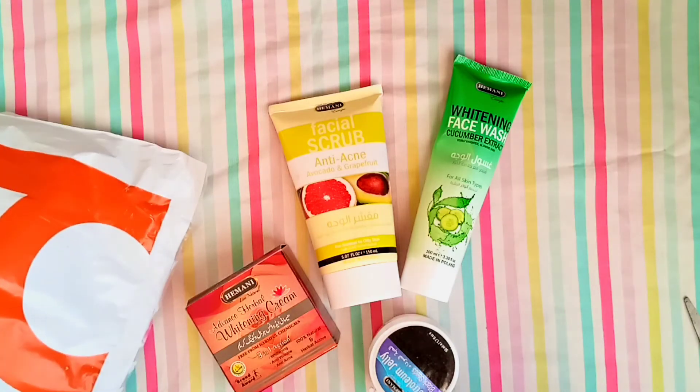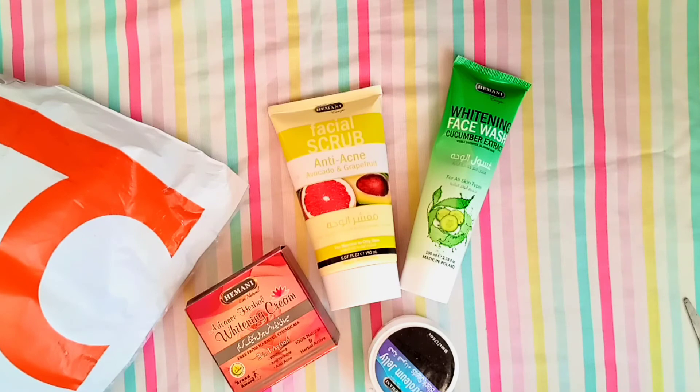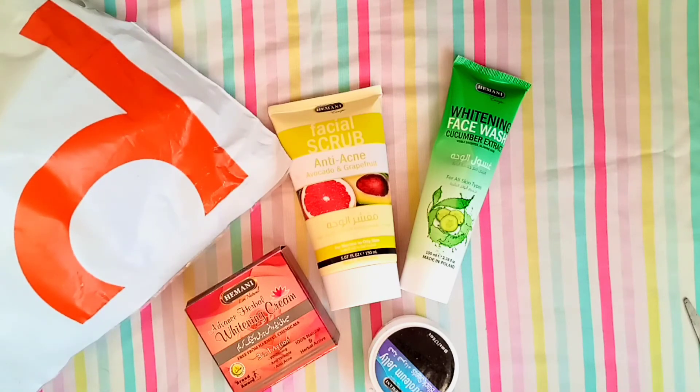The Himani products are very nice. I've already used the face wash before, but I will give you a full review after using the face wash, scrub, and all the other products. Till then, Allah Hafiz — I hope you liked it!